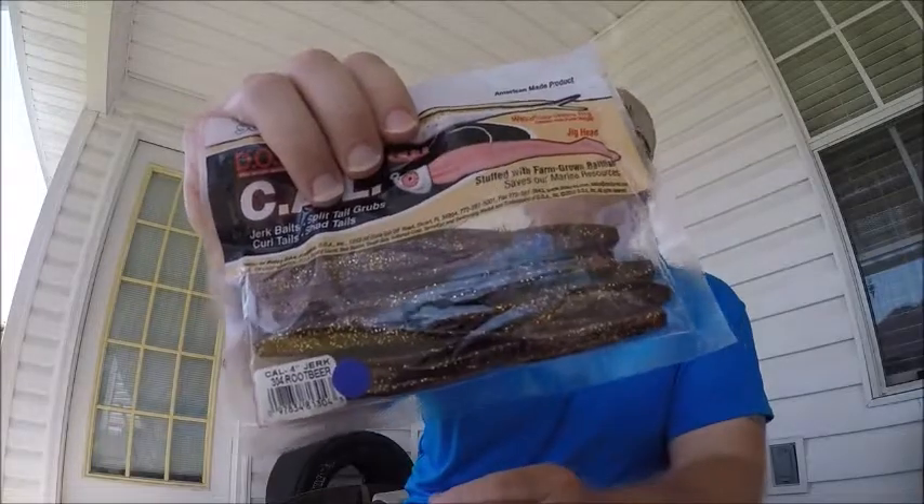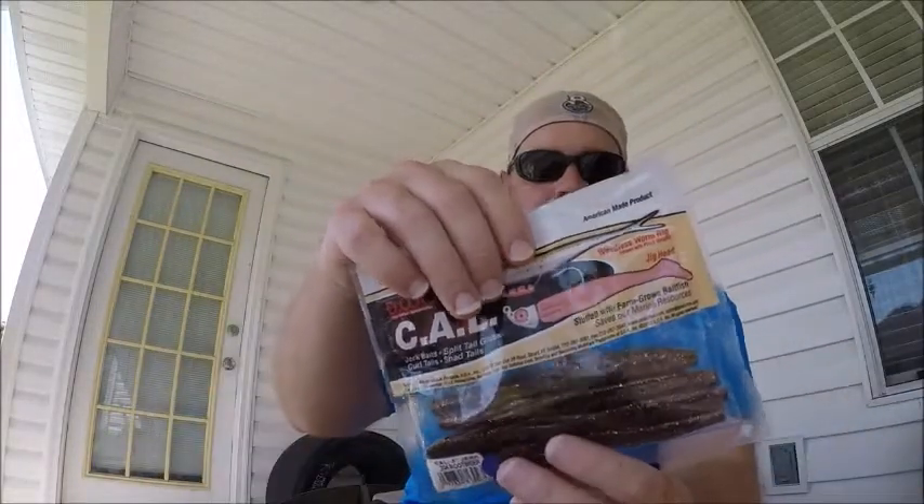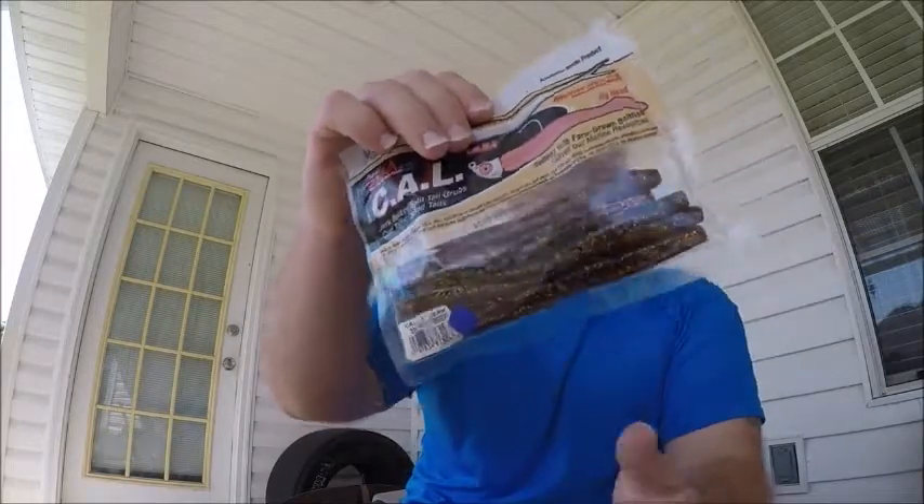I also bought some DOAs — brown with gold flake. DOAs are strong, they don't fall apart if a fish bites them.